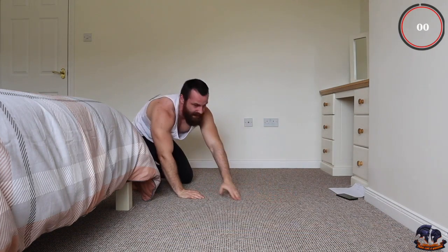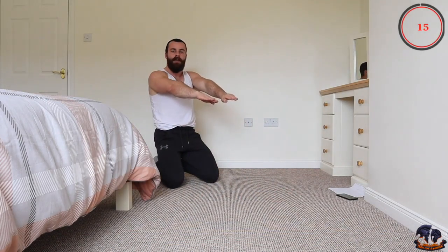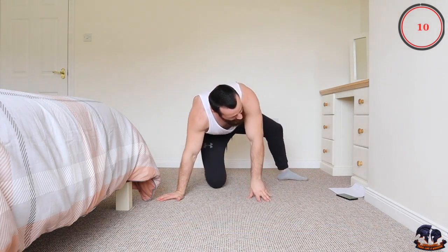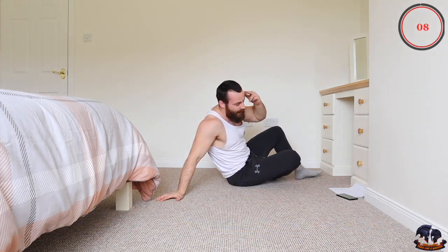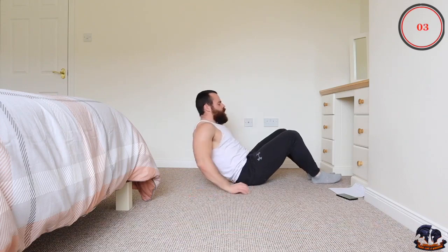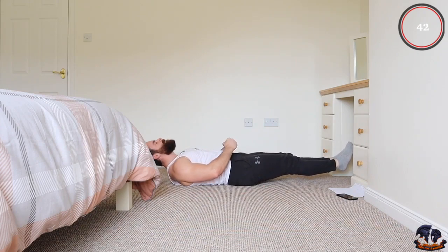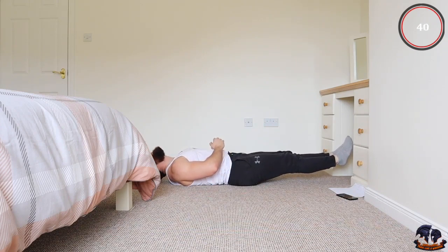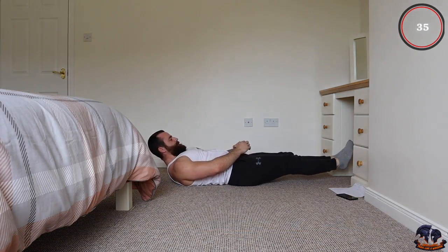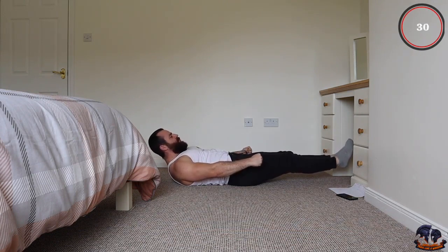This is it — the finish line. Last exercise: a leg hold. You're lying back with legs held straight out in front of you a few inches off the ground, and do not let them touch. Control the breathing, have your mindset focused. Do not let the legs touch the ground. Whatever you do, keep them above the ground. As soon as this is over, that's it — workout complete. Really engage the core.